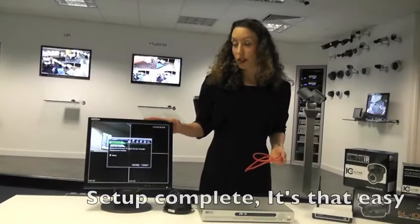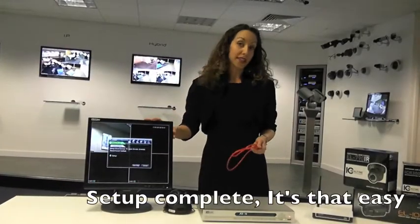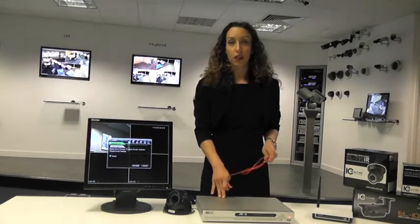So that's it — as you can see, we're done. It's just that simple. If I want to network my system, all I have to do is plug an Ethernet cable into my router and then into my DVR.